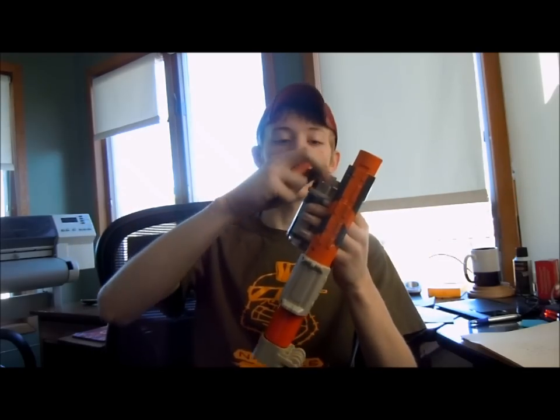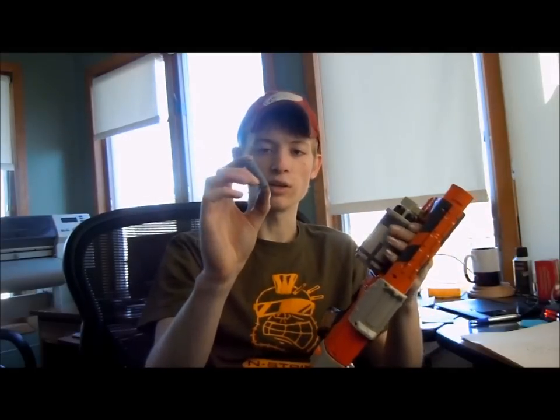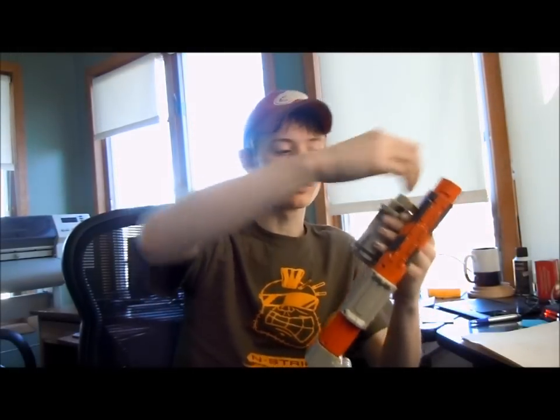Barrel strap out. This will come with a few Whistler darts as well as a few of these Stephens — just a little foam with some hot glue and a weighted BB tip.